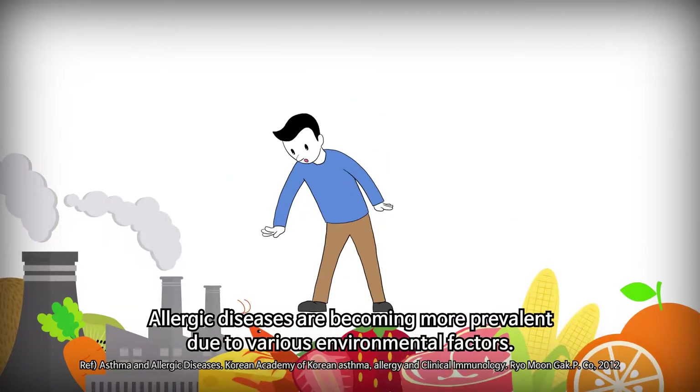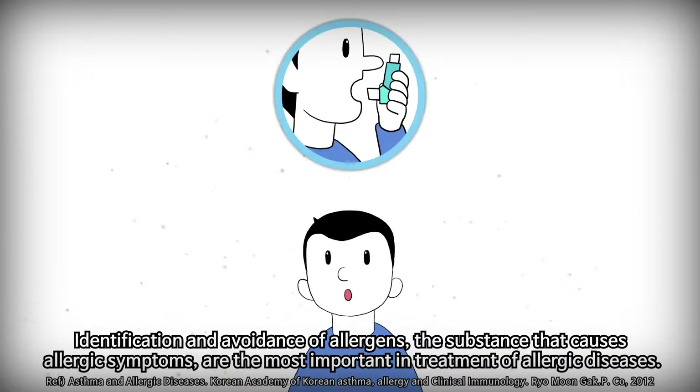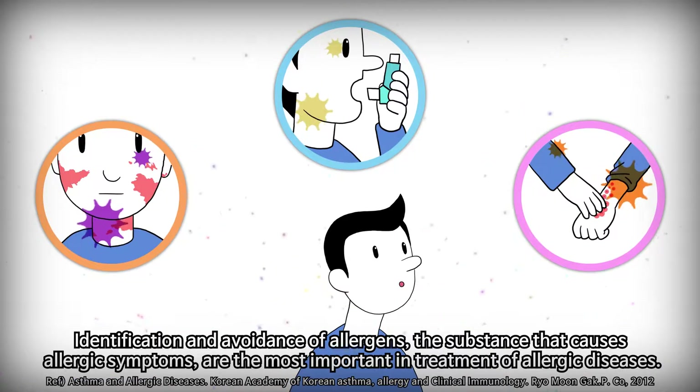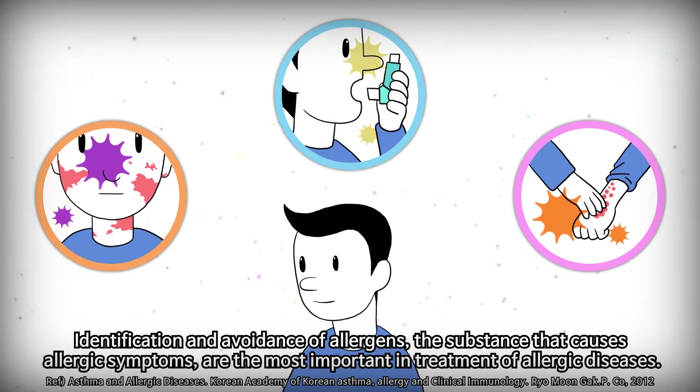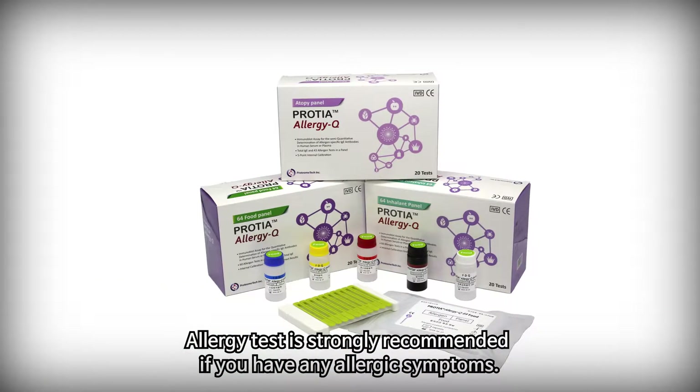Allergic diseases are becoming more prevalent due to various environmental factors. Identification and avoidance of allergens — the substance that causes allergic symptoms — are the most important in treatment of allergic diseases. Allergy testing is strongly recommended if you have any allergic symptoms.